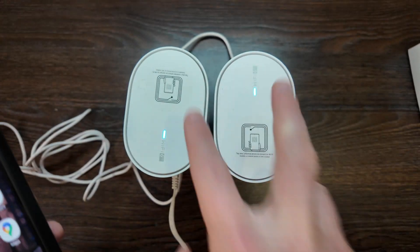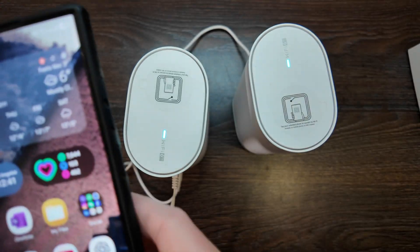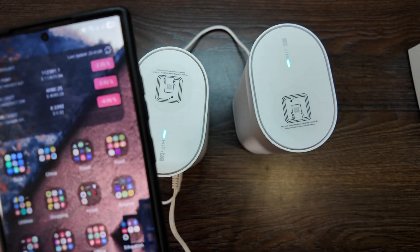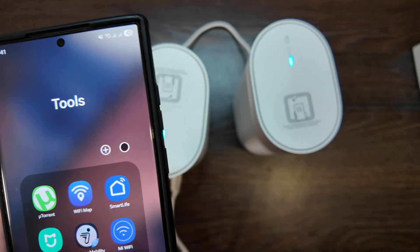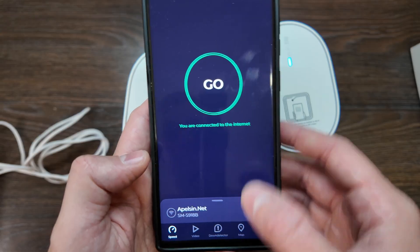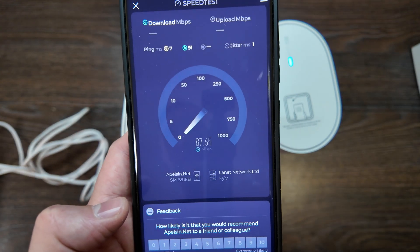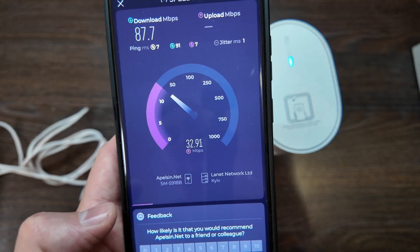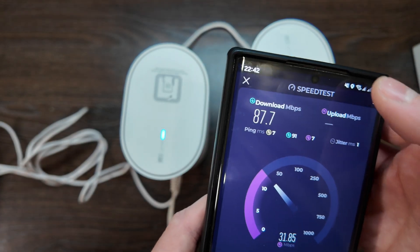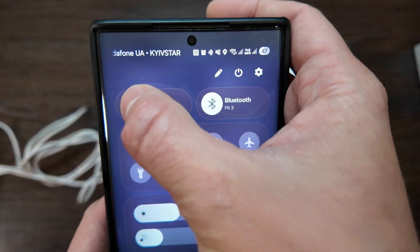Both mesh units are connected at the same time and I can place them at different distances. Let's run a speed test — I only have a 100 megabit connection so it won't be a bottleneck. Running the test, the results are quite real — not exactly 100 but similar to what I get on any router, so not bad results. It looks like we're on 2.4 GHz, so let's try 5 GHz.